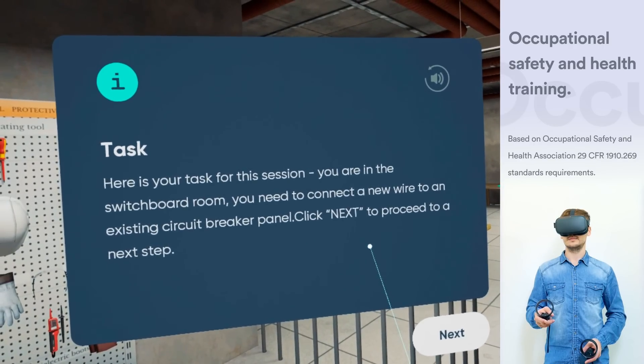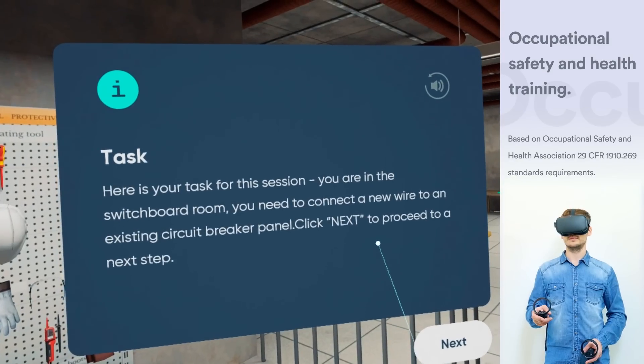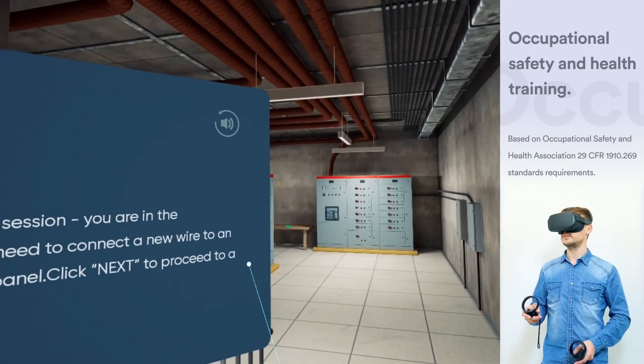Here is your task for this session. You are in the switchboard room. You need to connect a new wire to an existing circuit breaker panel 1. Click Next to proceed to the next step.